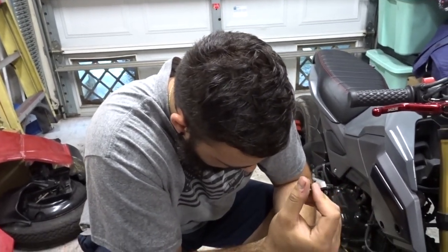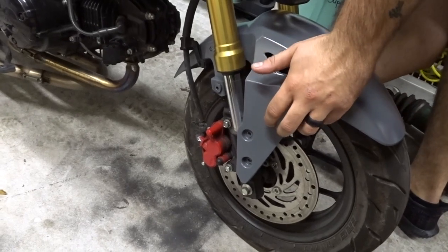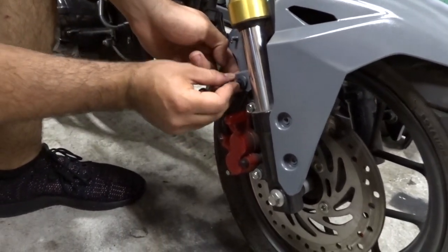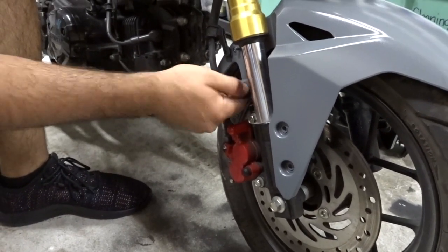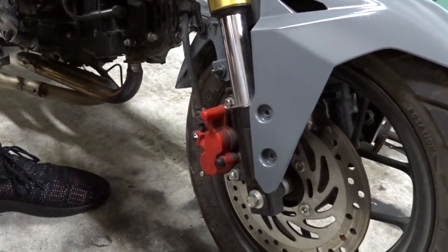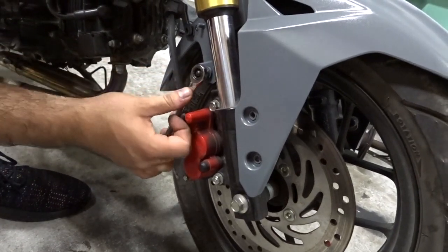So what I'm going to start doing is putting these studs in — these were a pain, I couldn't figure out how they come out. So I'm going to show you how they come out. You grab the stud and literally have to fish it in here, look for the hole, and then tighten it. Once you have it tight, you're going to get your pliers, tighten it, and then get these nuts and put them on — and these are a size 10.